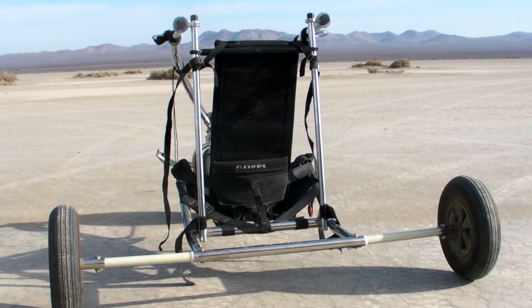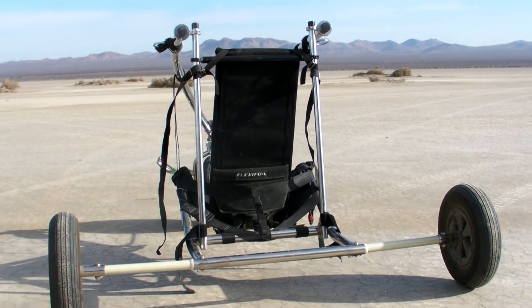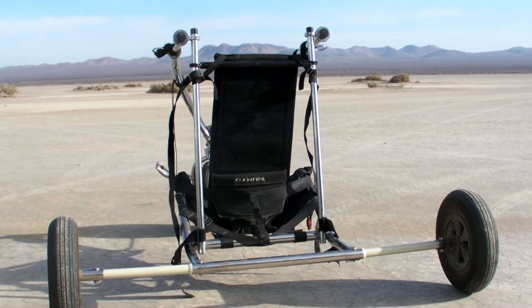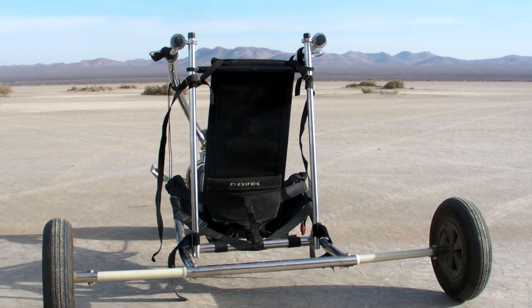The straps have been extended that are used to hold the engine in. There's two on the bottom and two on the top. And the motor will sit in that little cradle right behind the seat.